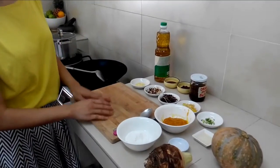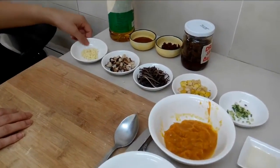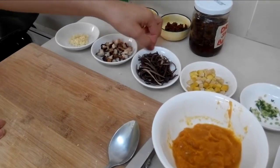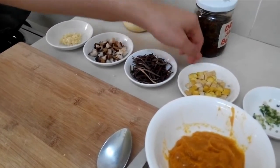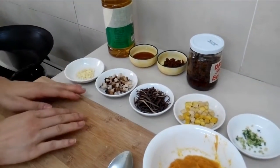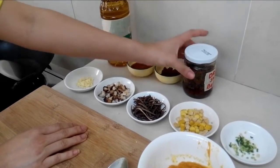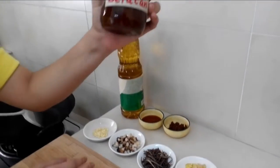The next part is the stir-frying ingredients. We have garlic, mushroom, thinly sliced black fungus, tofu and parsley. The third part is the sauce. We have soy sauce and the star ingredient for today, which is the dried shrimp belacan.